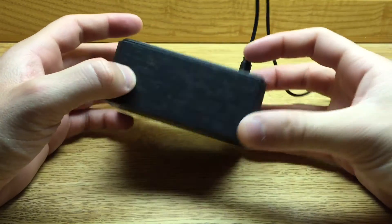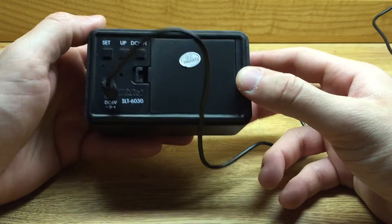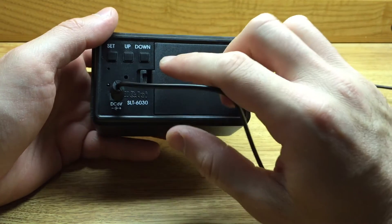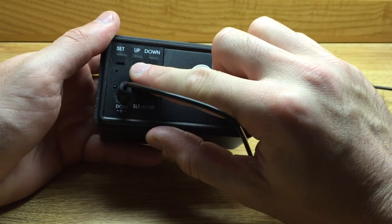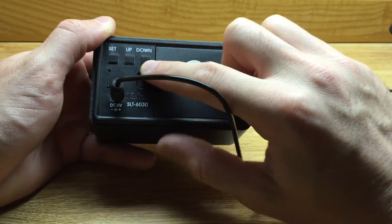Walking through the alarm clock, it's pretty easy to change some of the features that this alarm clock is capable of displaying. I'm going to walk you through that and verbally tell you what buttons I'm pressing back here, whether it be set, up, or down.